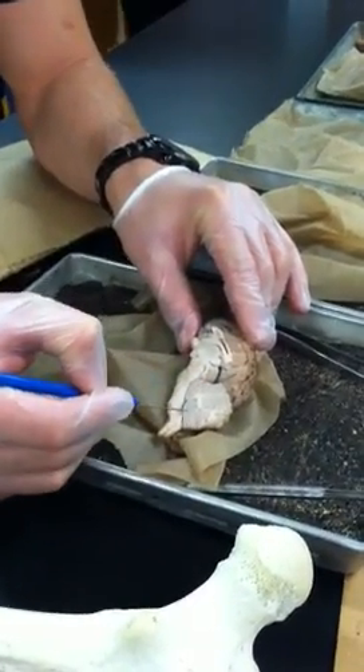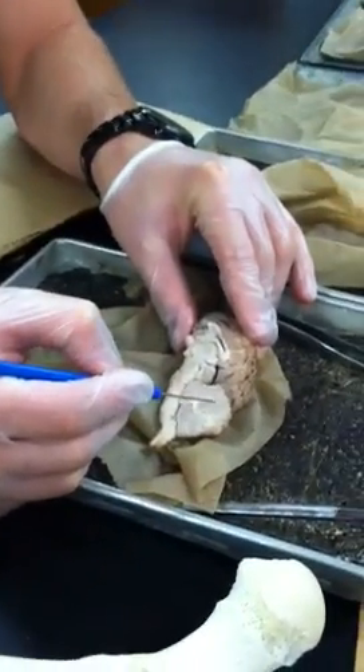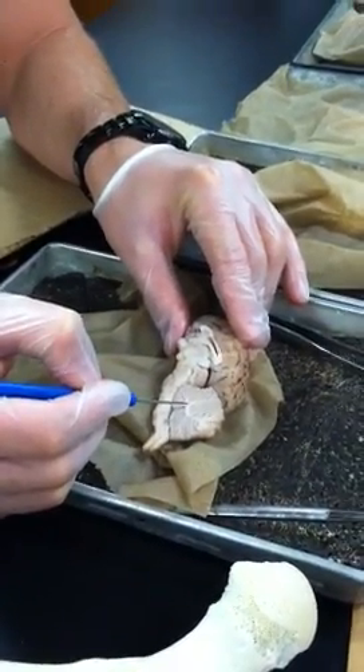This is obviously the cerebellum. The branches — these white branches inside the cerebellum — that is the arborvitae.